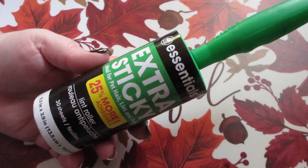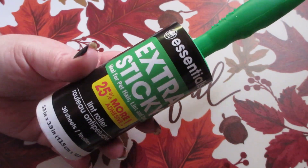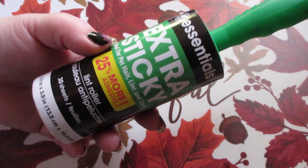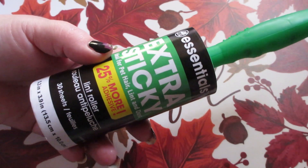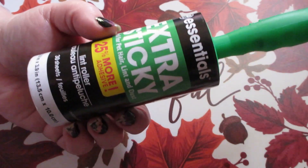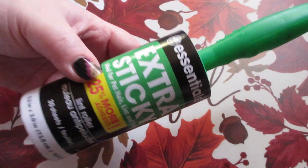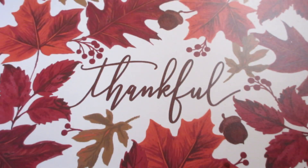Also speaking of nails, I did pick up one of these Home Essentials Extra Sticky Lint Roller. There are 30 sheets on here and it says there's 25% more adhesive. I picked this up to use with my nail art stamping — I like to use a lint roller and clean my stamper off after every stamp. This also will clean excess polish off around your cuticle area, so a lint roller is necessary when nail art stamping. It makes things so much easier.